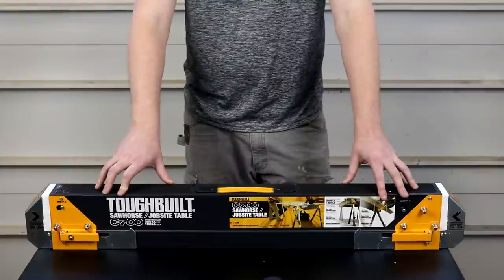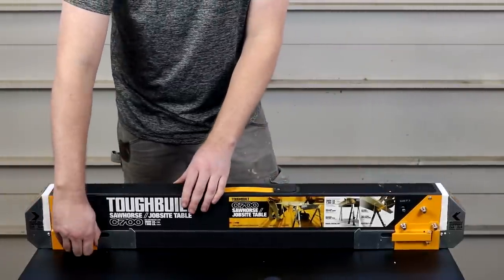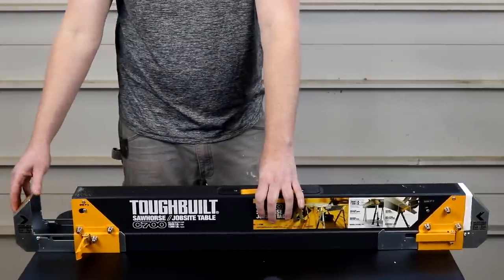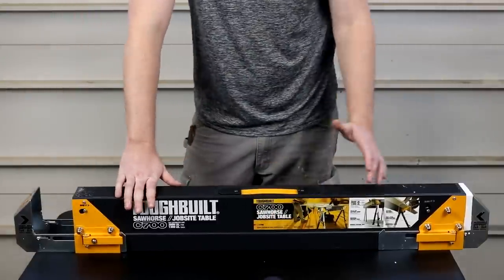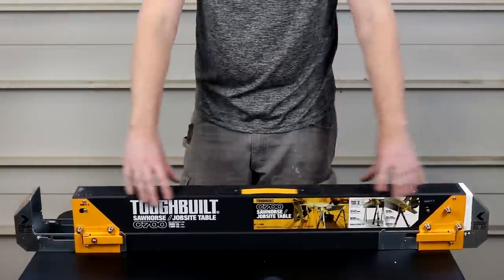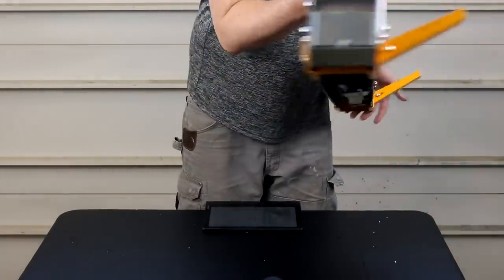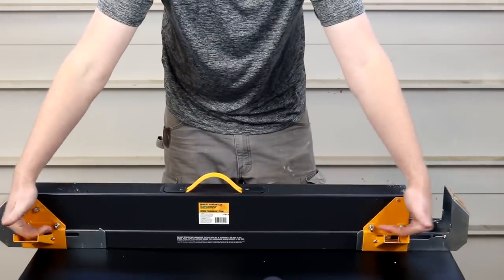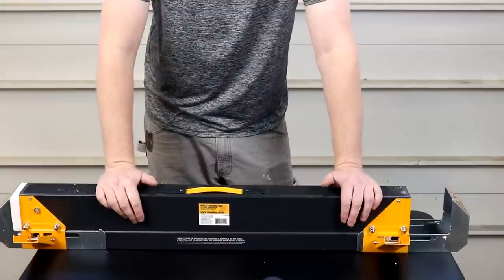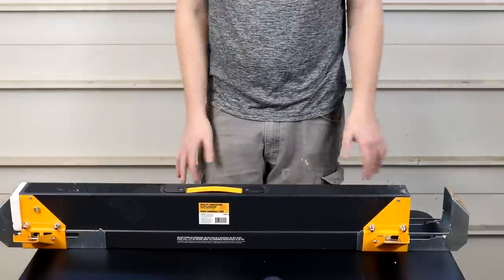Now we get into the three specifications that make this sawhorse unique. On the ends, we have adjustable teeth which allow for anywhere from a 2x4 up to a 4x4 for your jobsite table. It also has the ability to fit a sacrificial 2x4 on top while using the jobsite table feature. On the back, there are two cutting brackets where you can lay a 2x4 across to make a quick cut without having to clamp it down — it holds itself in place. We'll actually test that later.